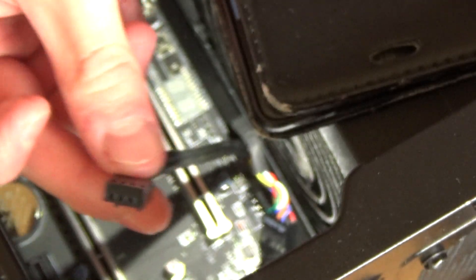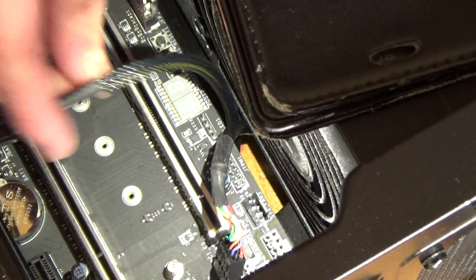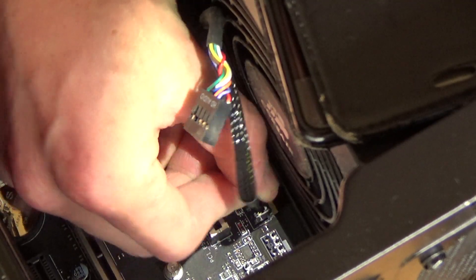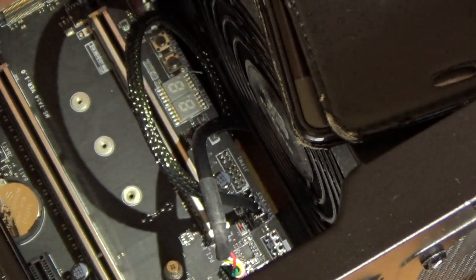I'll need to unplug this front USB audio because the fan connector is right beside it. So this is the fan connector coming through here — I just need to twist that around and plug it in there like that. There's the rear fan plugged in, and I need to reattach my front audio like that.